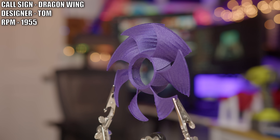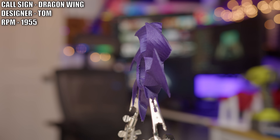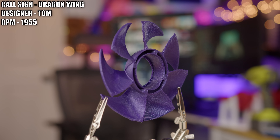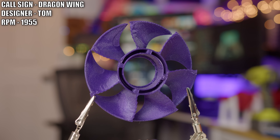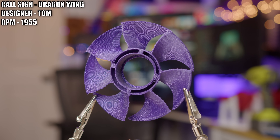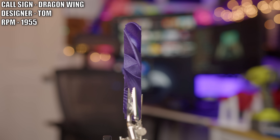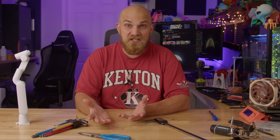First up, we have Tom and his fan, Dragonwing. Tom noticed that in the comment section of these videos, a lot of people were complaining that no fan could beat the A12X25 without using a whole bunch of fancy add-ons. And after that, he simply said, here you go. That's confidence.